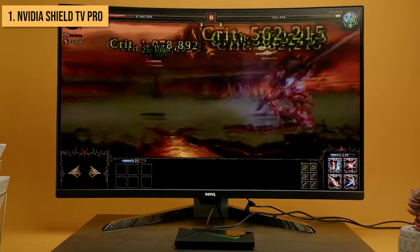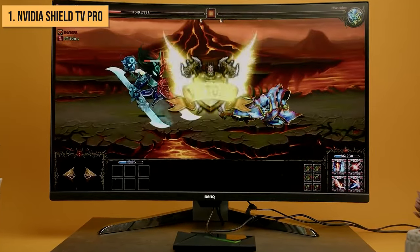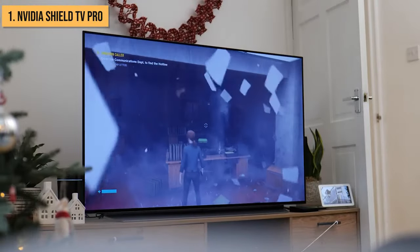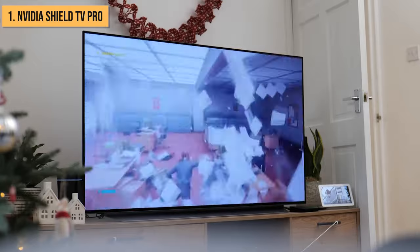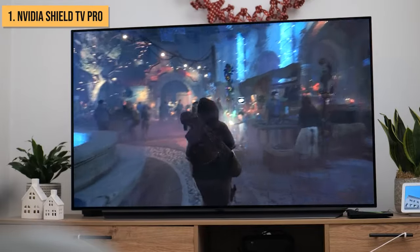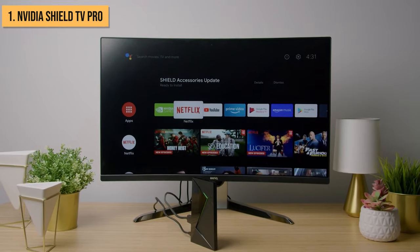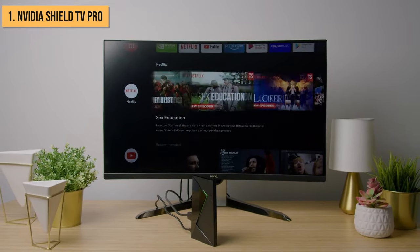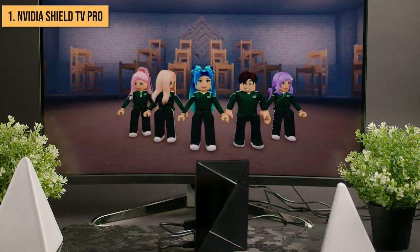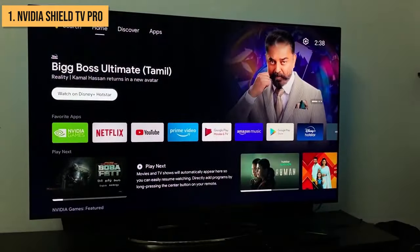The Shield TV Pro really shines for gaming thanks to its impressive hardware and Nvidia graphics. You can stream games through Nvidia's GeForce Now service, or access your PC games with Nvidia GameStream. The Shield also supports Bluetooth gaming controllers so you can turn your TV into a console. With Chromecast Ultra built in, you can easily cast apps, videos, music, and more to your TV from compatible mobile devices — making sharing content from your phone super simple.